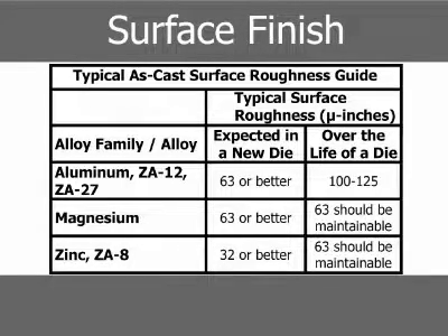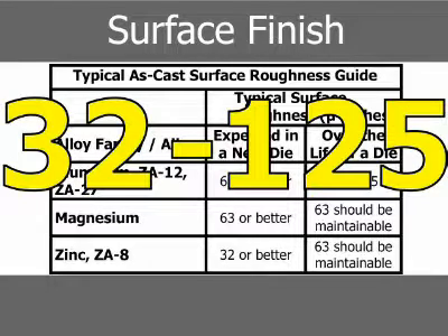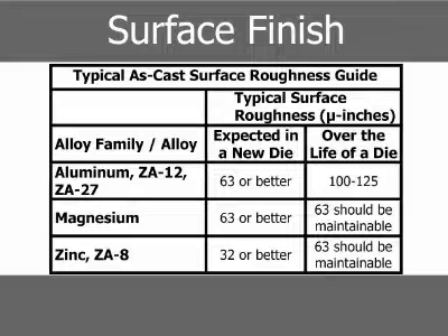The as-cast surface roughness for common die-casting alloys ranges from 32 to 125 micro-inches. When die-casting aluminum, ZA12, and ZA27 in a new die, a surface roughness of 63 micro-inches or better can be expected, and over the life of the die, 100 to 125 micro-inches can be expected.